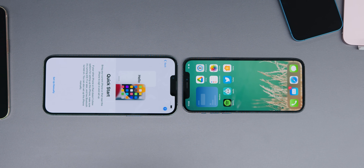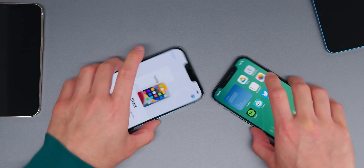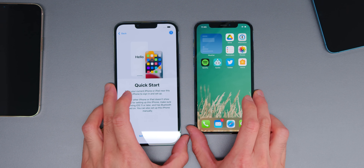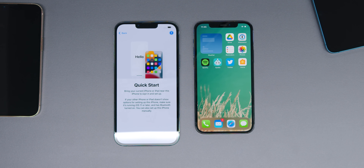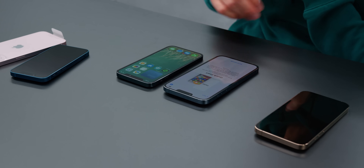That looks smaller than 20% smaller. If I had to eyeball it, I would have said 40, maybe 50% smaller. That's actually very noticeable — I didn't think it'd be that noticeable based on the paper specs. New notch, smaller notch. I've got to set these things up.